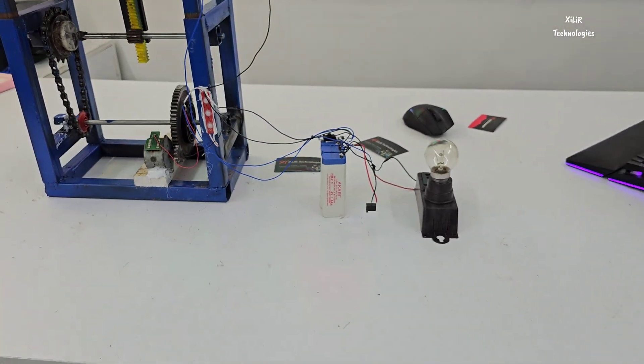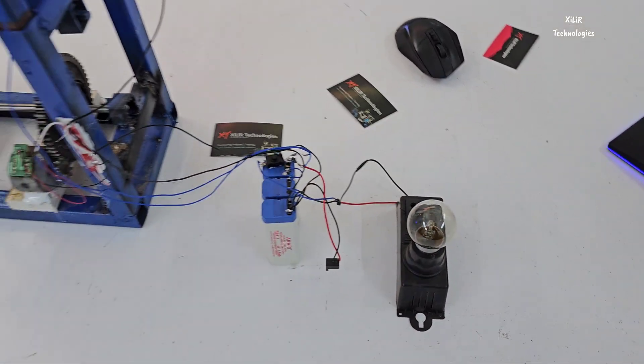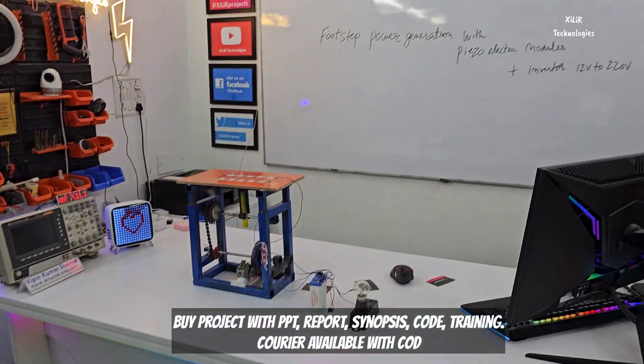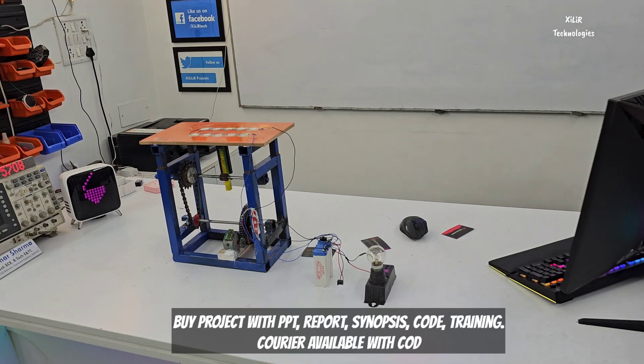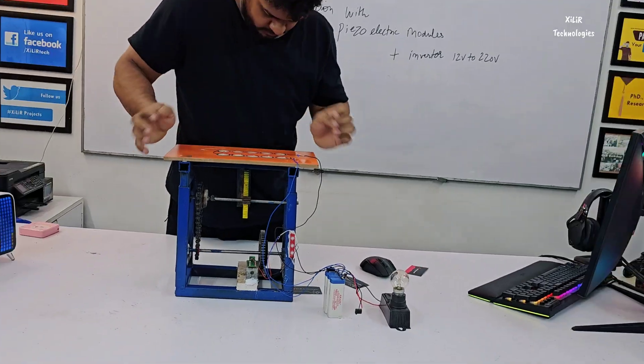This one is the inverter part. Check the description for more details. Thank you for watching — have a nice day. You can use this project as your final year project, mainly for mechanical branch, and also for electrical and electronics.